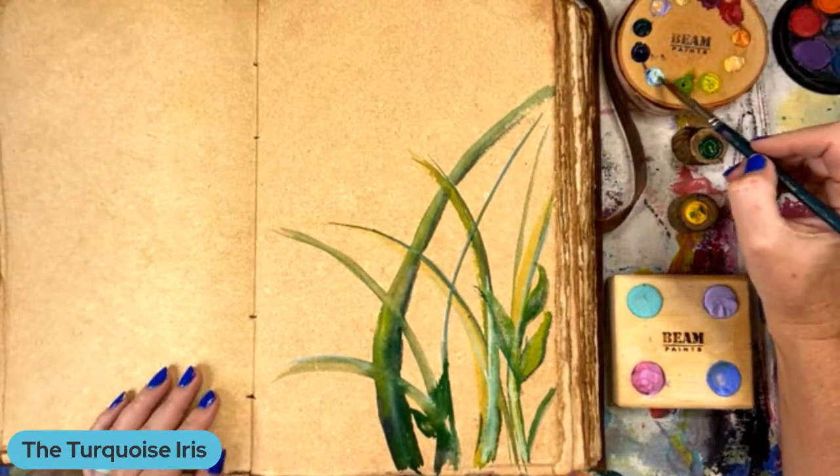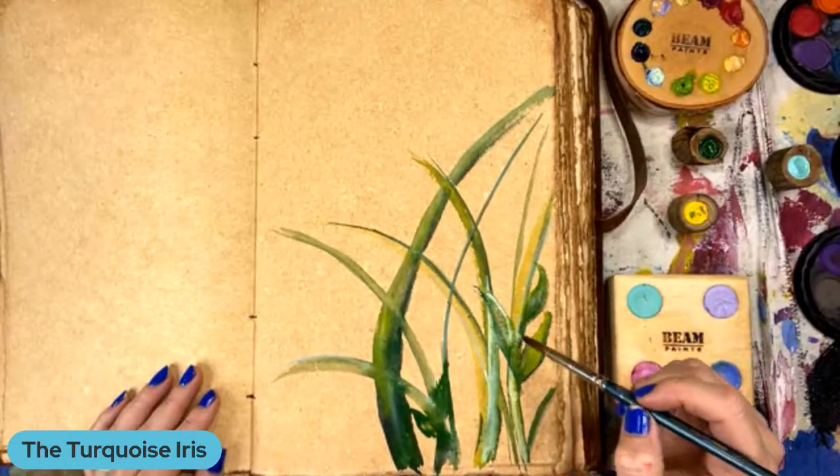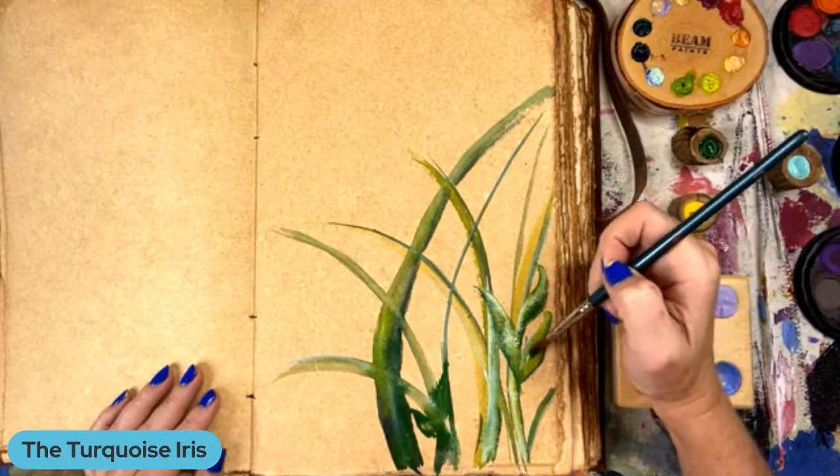Judith Kennedy says Beam Paints now has acrylic paint. Oh, I didn't even know that. So it sounds like they're going and growing. I'm just using their watercolors.